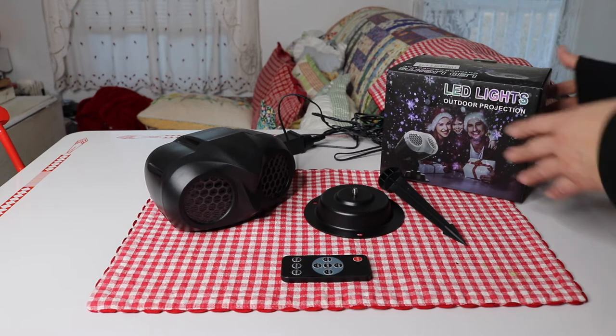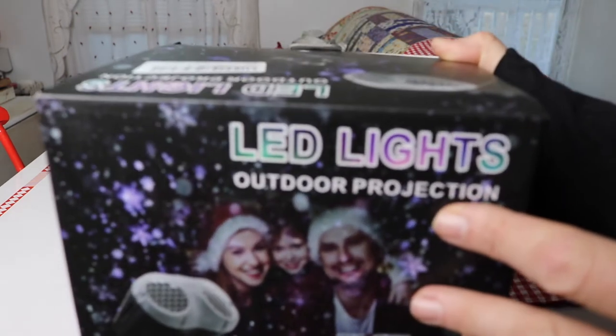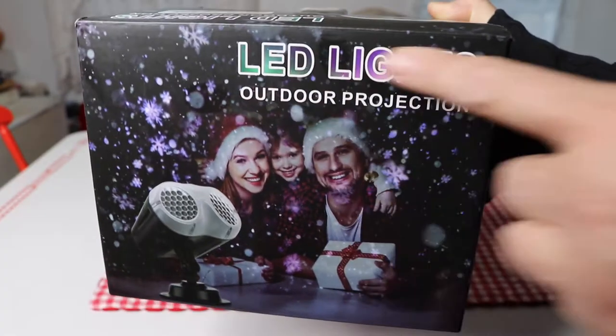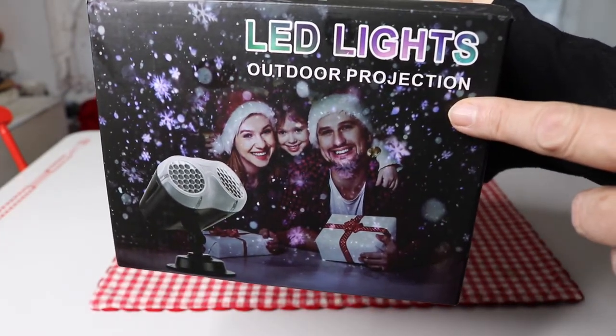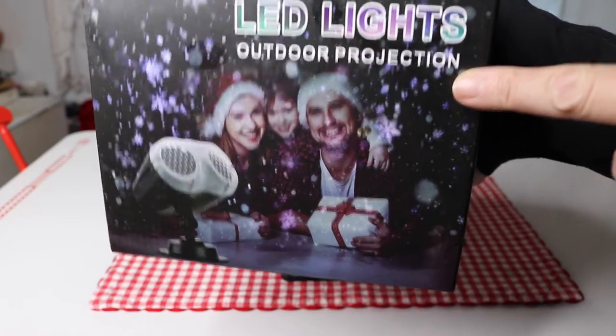I have a new item to show you today. Let's take a look at the box. These are LED lights for outdoor projection — projector lights.